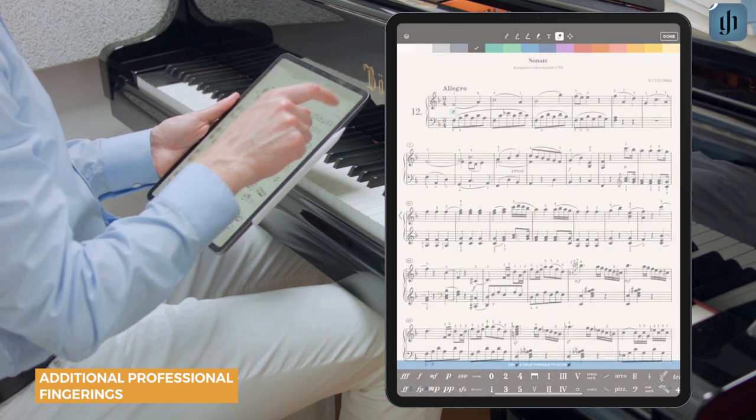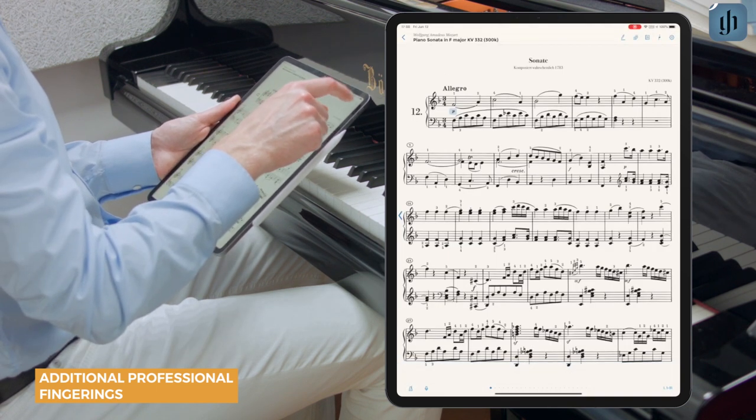And then you'll see in this case these are Bartok's fingerings once again, unchanged.